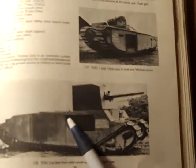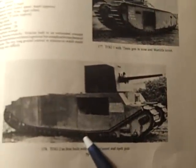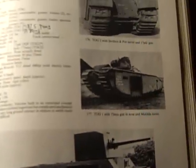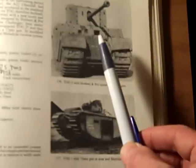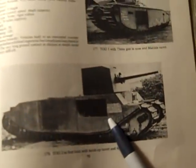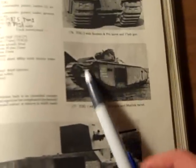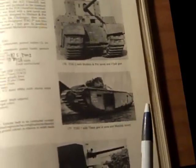The TOG 2 — this might be the only surviving example to date. The TOG 2 may have been scrapped, but this one may survive today. I think I saw a photograph of one at Bovington.